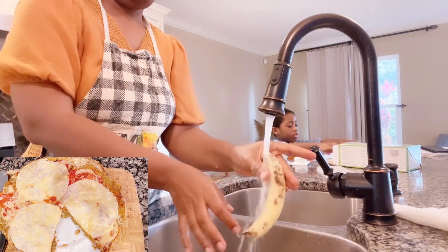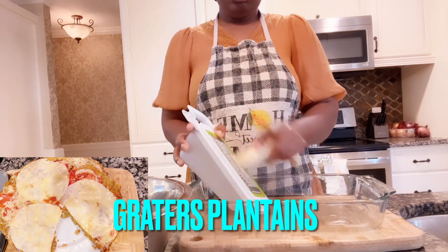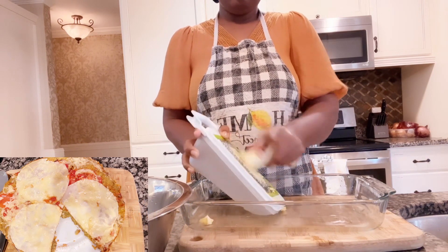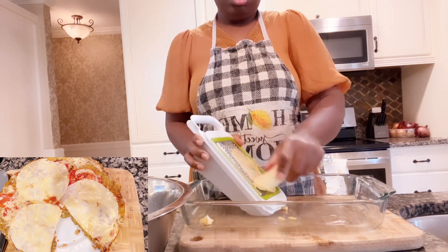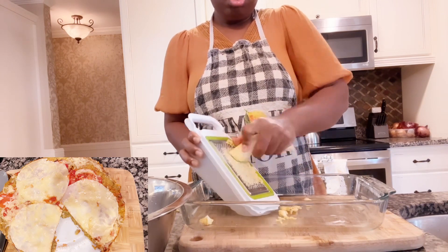Next, you will grate your plantain. Take your grater and grate the plantain nicely — grate the plantain nicely.